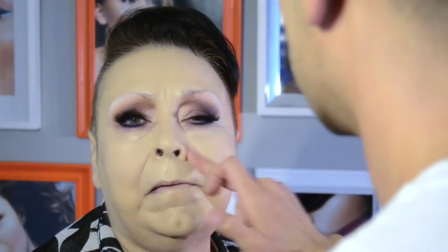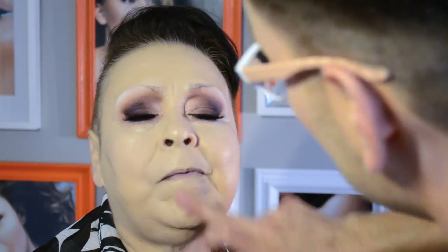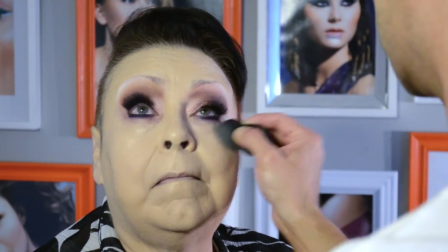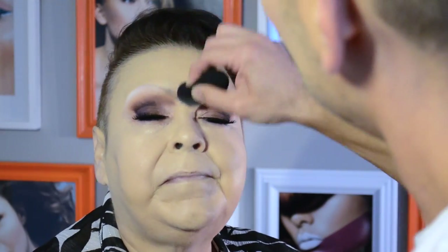Once the heavily pigmented cream foundation is applied, I like using my fingertips to warm the product into the skin and melt it into her pores and fine lines. I also like using a beauty blending sponge that is slightly damp to help smooth out the top layers of the skin prior to setting it all with powder.